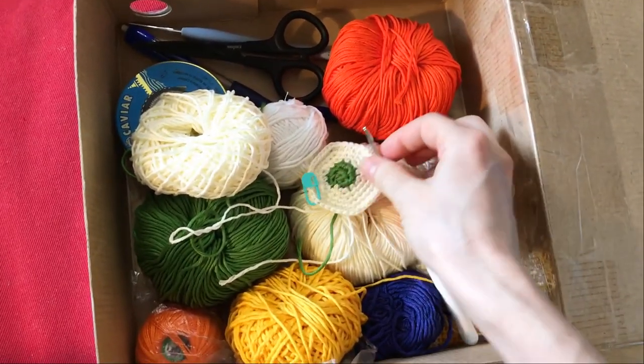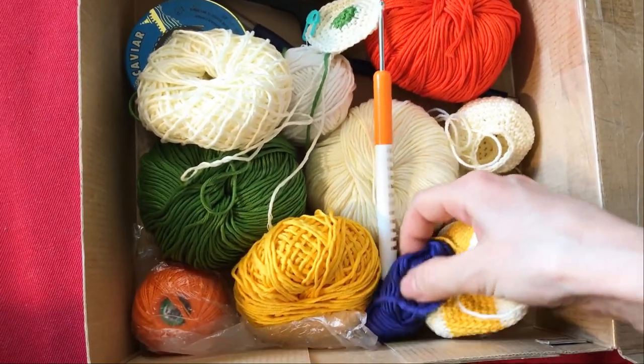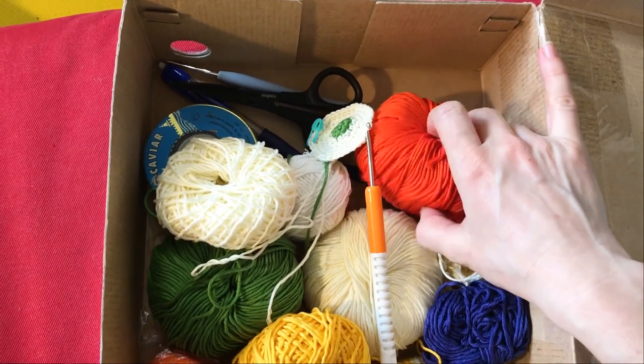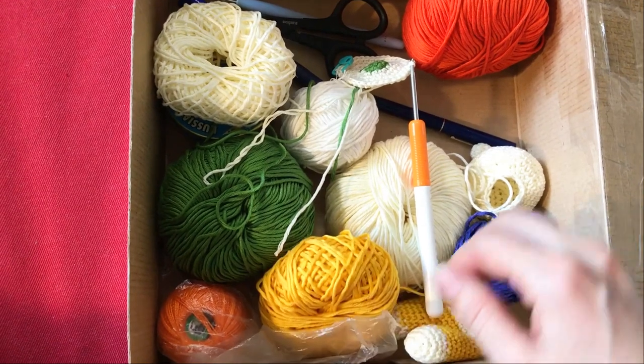Look at how much fun I have. There are so many different colors. I just enjoy it and enjoy it. It's not in the summer. Here is a beautiful color.